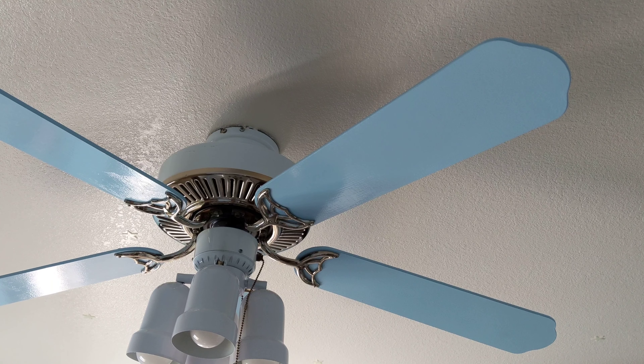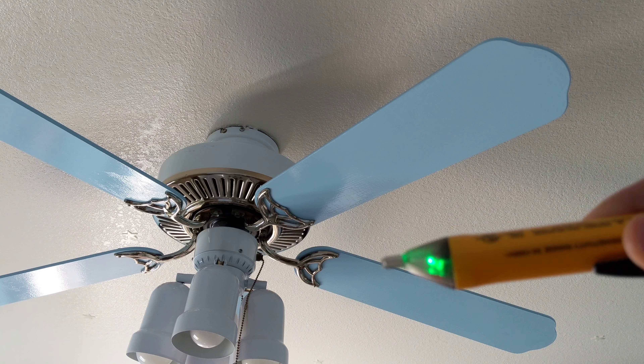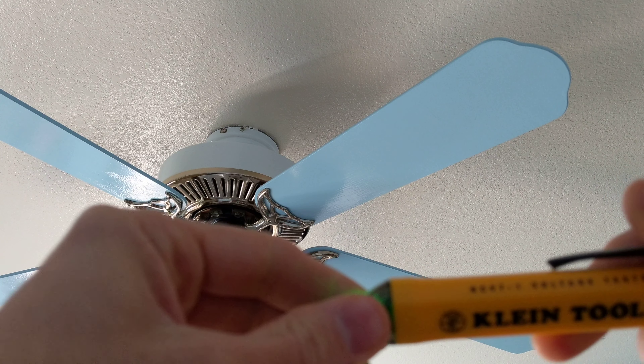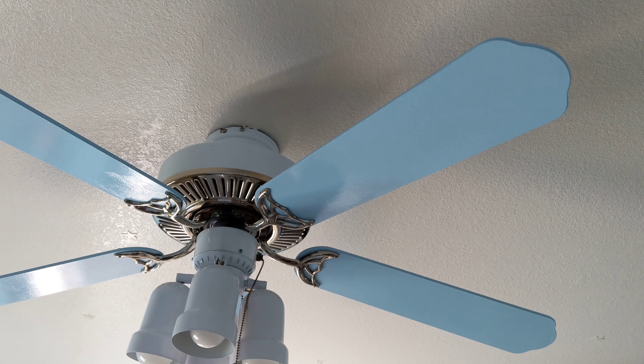Today we're going to be removing an old ceiling fan. Make sure you turn off the breaker and then test your wiring with a voltage tester to make sure there's no electricity running through there. So that's what I did, and now we're gonna go up there and remove the fan.